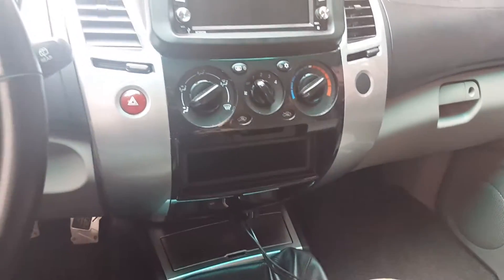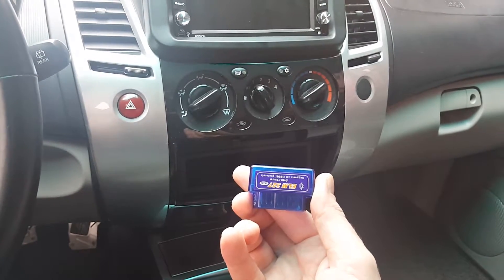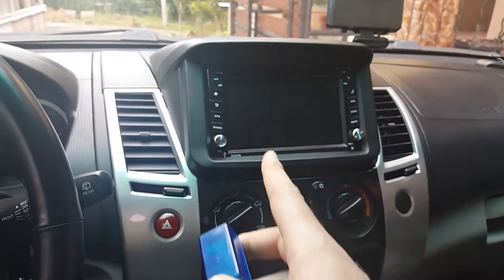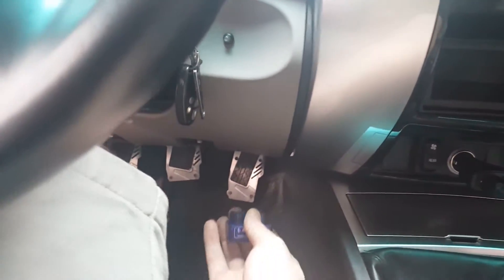In this video I'm going to show how to connect one of these ELM mini ELM327 mini OBD2 scanners to the Android car stereo. The first thing I'm going to do is plug this into the OBD port here on this Montero.